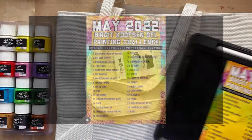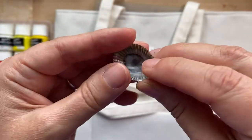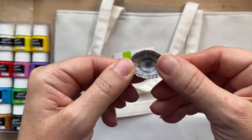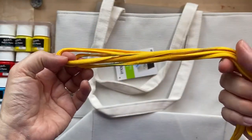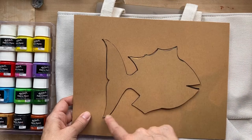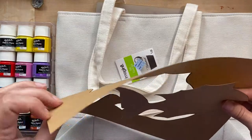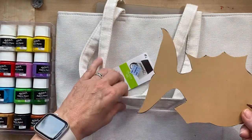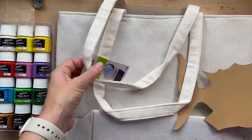For the random found object I'm going to be using this seashell — I've already been practicing, that's why it's colored on that side, but the seashell is my random found object. For rope I'm actually just going to use this shoelace. For the mask I'm going to be doing a fish. I just outlined a fish and cut it out of some cardstock.